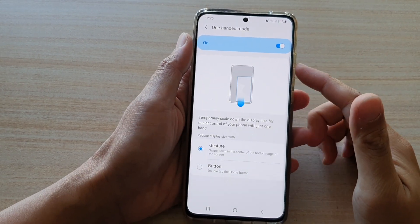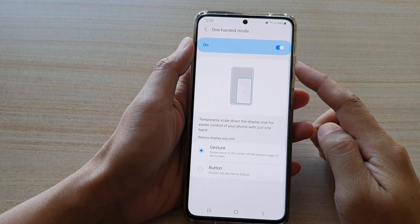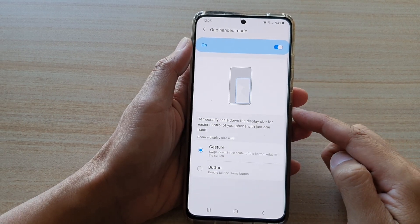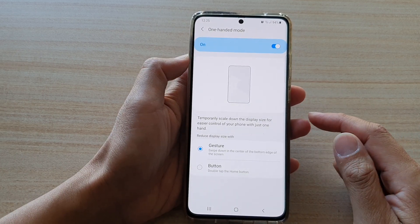Hi, in this video we're going to take a look at how you can enable or disable one-handed mode to scale down the screen size for one-hand operation on your Samsung Galaxy S21 series.